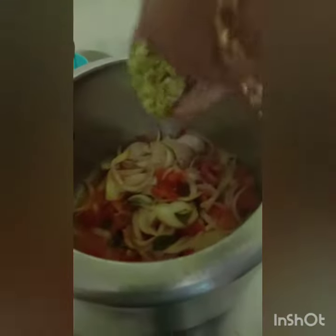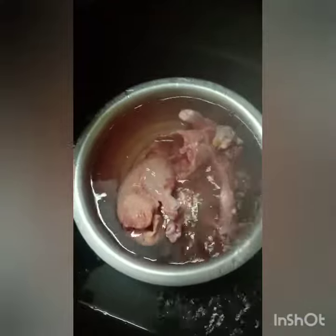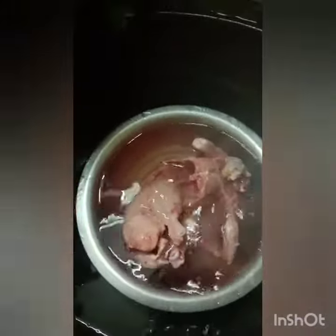I am going to make some fish sauce. Now we put the sauce and Club Sauce in here.